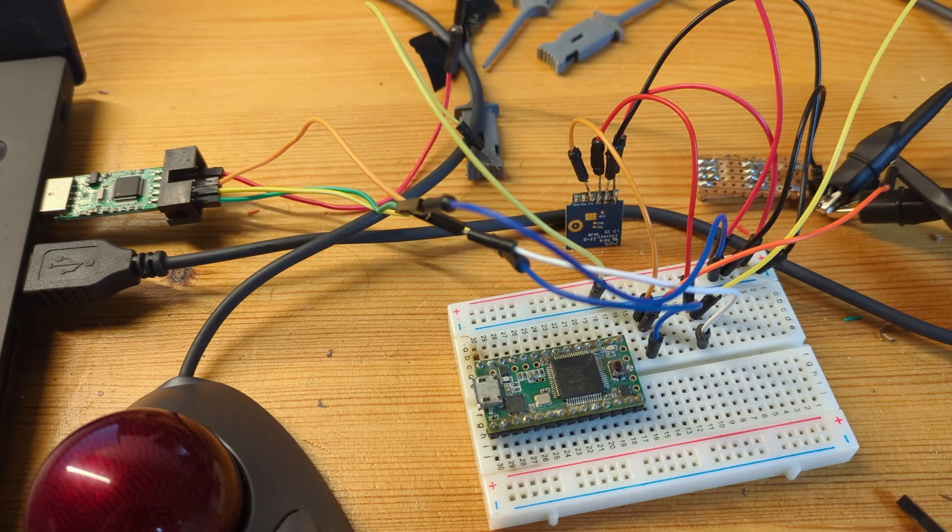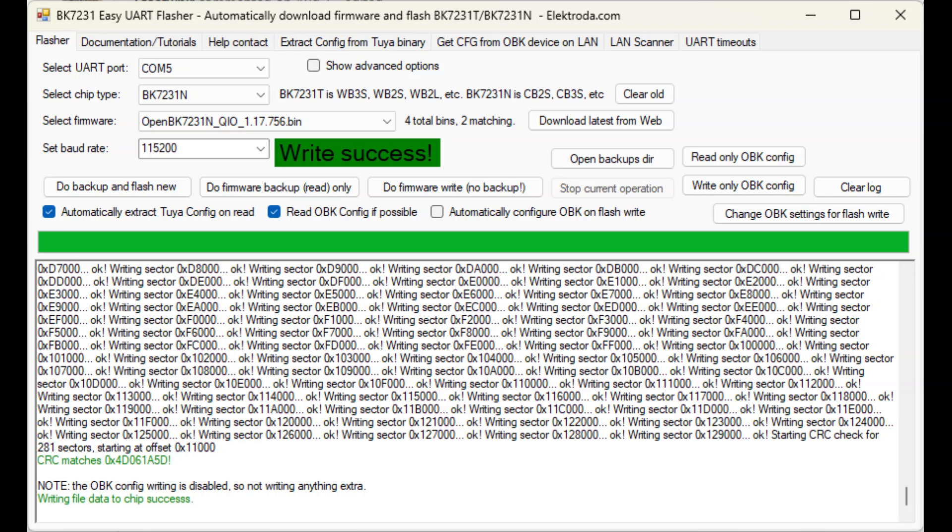Then connect the board to your USB-to-serial adapter using four wires: connect ground to ground, VCC to 3.3 volts, and then the serial pins. Counter-intuitively, you connect the TX (transmit) of the adapter to the RX (receive) of the board, and the RX of the adapter to the TX of the board. There's also a CEN pin which you'll need to tie to ground later to reset the board. Then, in theory, you are ready for flashing.